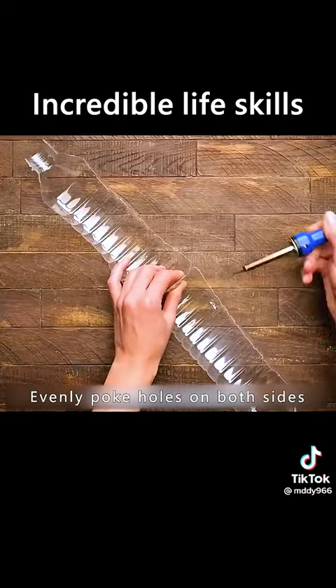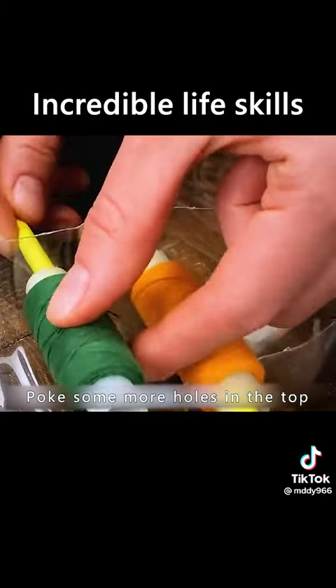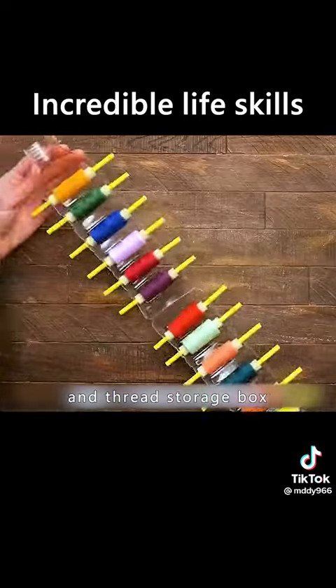Cut the bottle in the middle and evenly poke holes on both sides. Put on a straw and a coil, then poke some more holes in the top. Close together and close the lid — it becomes a unique needle and thread storage box.